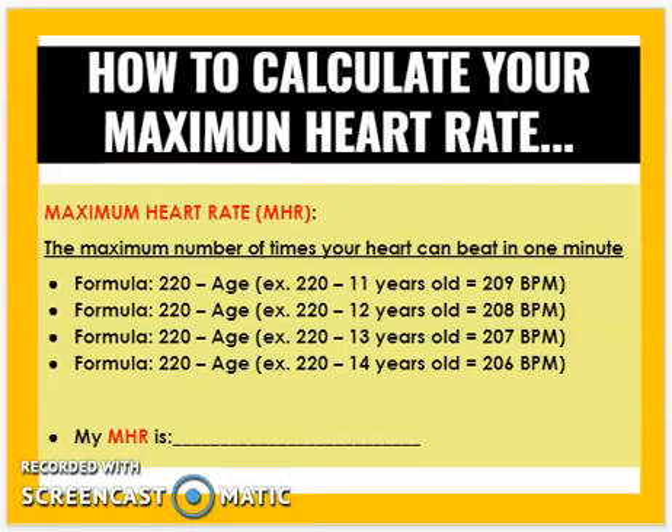Now we need to know how to calculate your maximum heart rate — the maximum number of times your heart can beat in one minute. This changes as you age; the older you are, the lower that number is. The formula is 220 minus your age. If I'm 13 years old, my maximum heart rate is 220 minus 13, which equals 207 beats per minute.